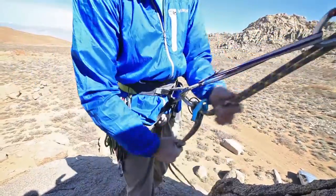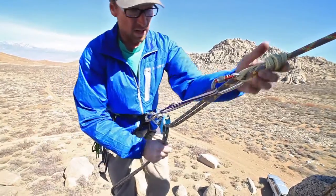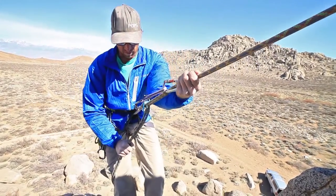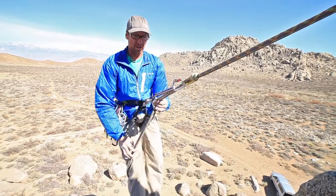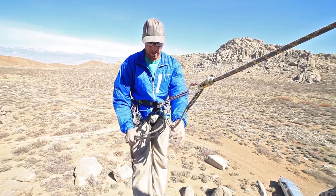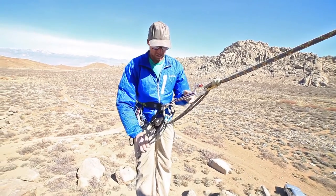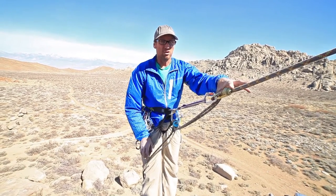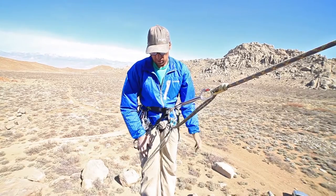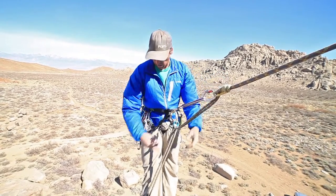With the backup above my device, when I'm rappelling I need to keep a hand up here and manage it as I rappel down. If something were to happen, the device locks up. The problem with this sort of backup is that although it does stop me, it's not truly a hands-free backup, since my weight is now solely hanging on this friction hitch. Without my hand here, if this were to slide or fail, I would just keep going down.